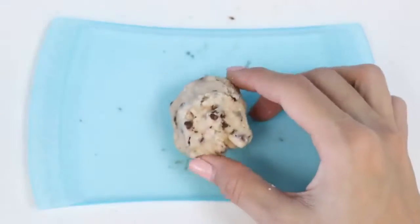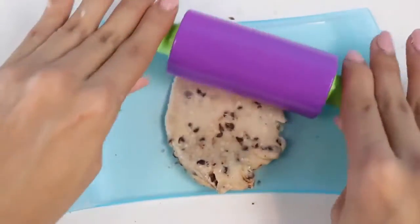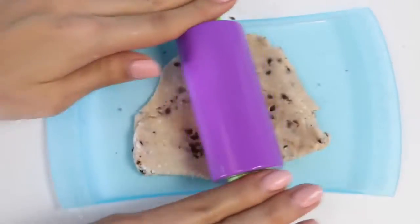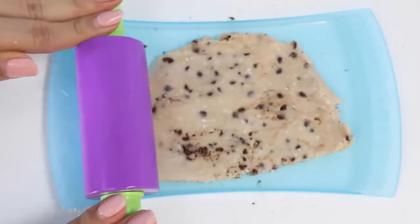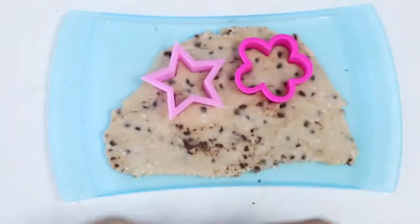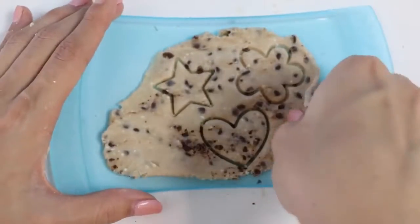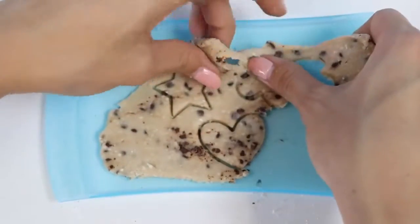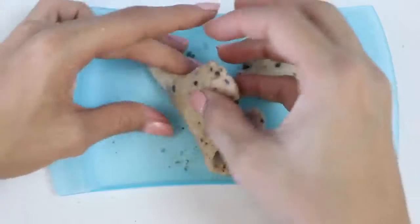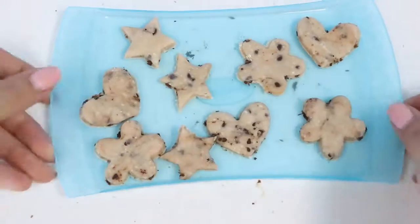Let's move it onto the cookie tray and roll it out! Unfortunately it doesn't come with a roller, but you can use a glass cup if you don't have one! Let's put in the cookie cutters! Now I'm going to peel off the excess dough to make more cookies! Let's go put it in the fridge for 15 minutes!